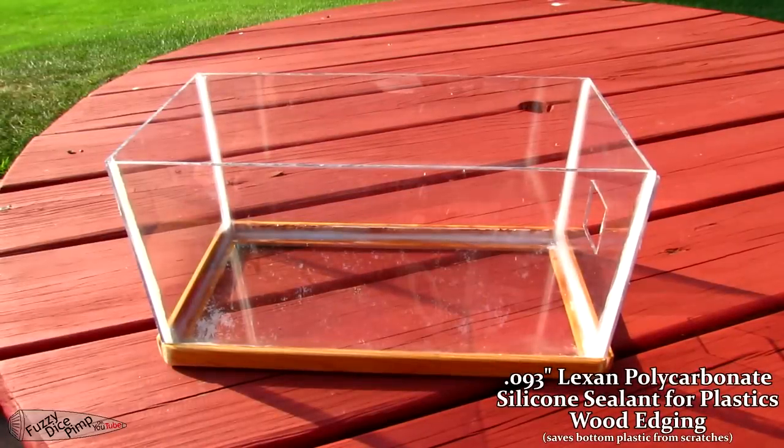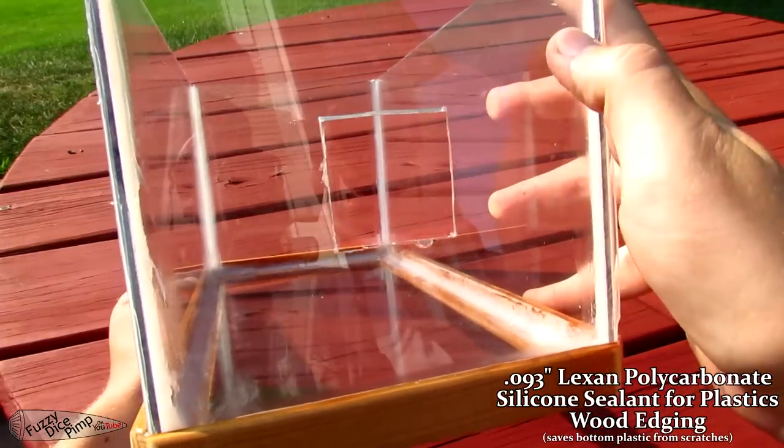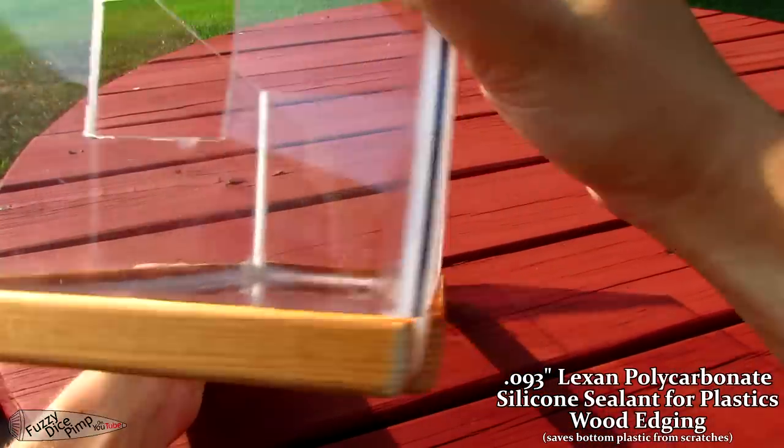I made this clear Lexan box so that I could film pellets flying underwater at high speed. I cut this hole in the front as a repeatable entry method for shooting.